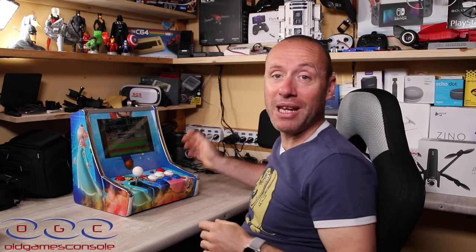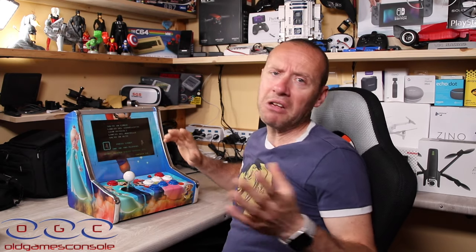Salve a tutti ragazzi, benvenuti in questo nuovo video. Oggi come avrete intuito si parla di nuovo di retro gaming, e questa volta alziamo la sticella. Porto sul canale un prodotto di livello più alto rispetto a quelli visti fino adesso: una cosa ancora più specifica proprio per gli amanti del retro game. È un mini bar top, cioè un piccolo bar top che si può mettere ovunque in casa, con l'aspetto di un vero bar top e un display da 10 pollici.